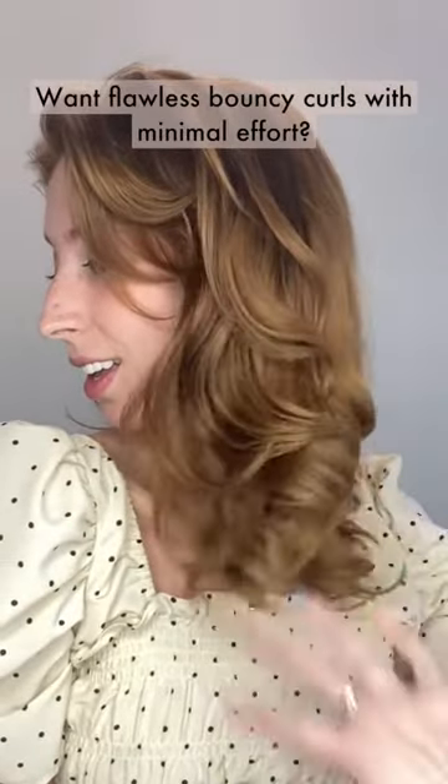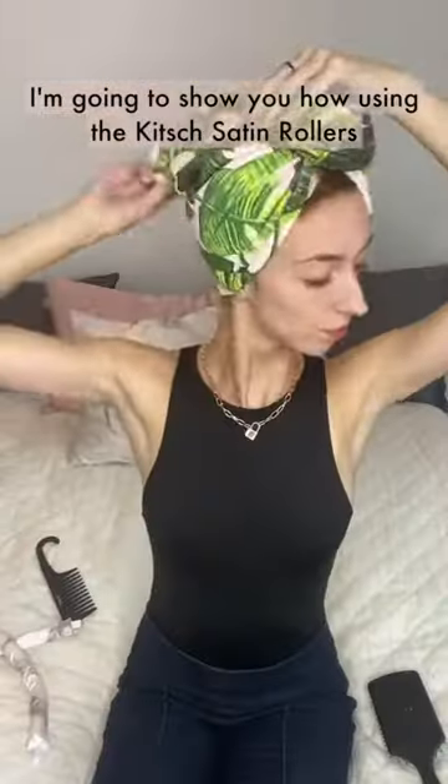Want flawless, bouncy curls with minimal effort? I'm going to show you how using the Kitsch Satin Rollers.